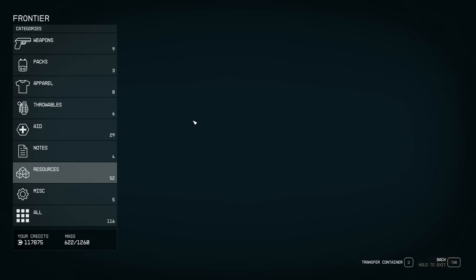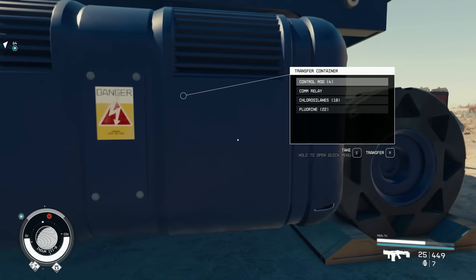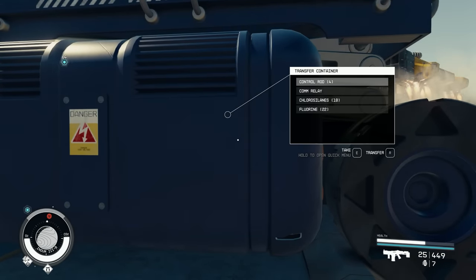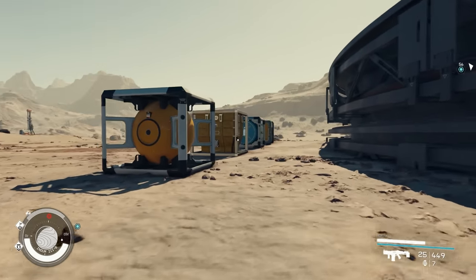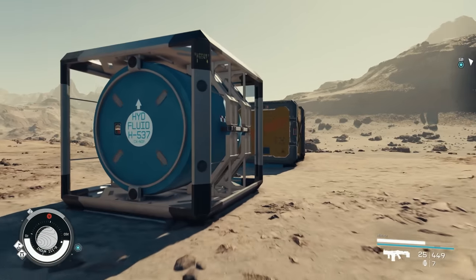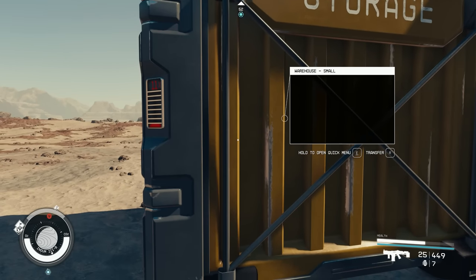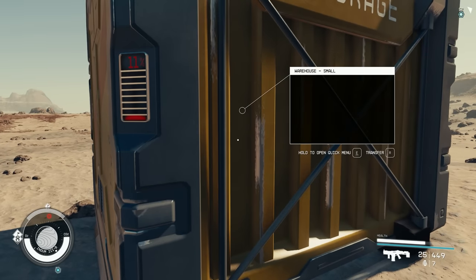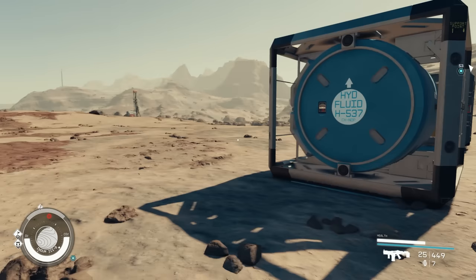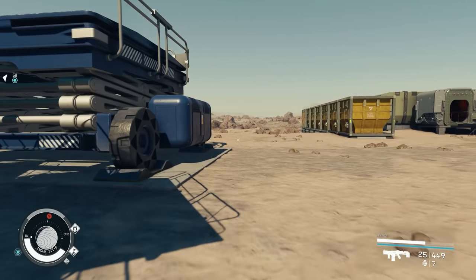Now I have some items in the container. How this works is the output routes items to the appropriate container. There are four types of containers: gas storage, solid storage, liquid storage, and the warehouse. The warehouse is listed as 'warehouse small' — there are probably larger ones I don't have unlocked yet.